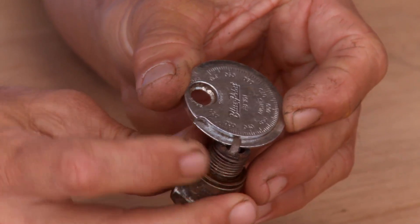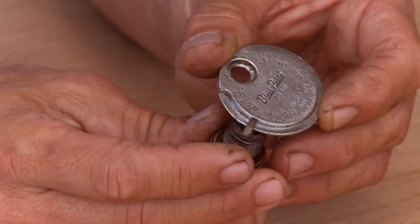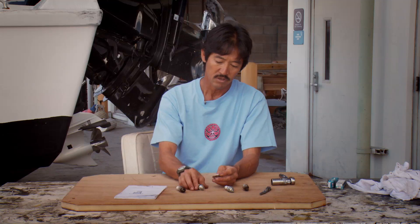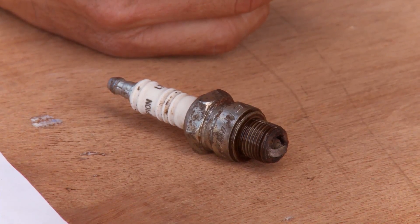The other thing that is starting to become a problem is the gap is starting to increase. It is supposed to be about 30 thousandths. So once it starts to increase, it puts stress and strain on the electrical ignition system, and it can start straining the power pack, especially because of the way it's designed.